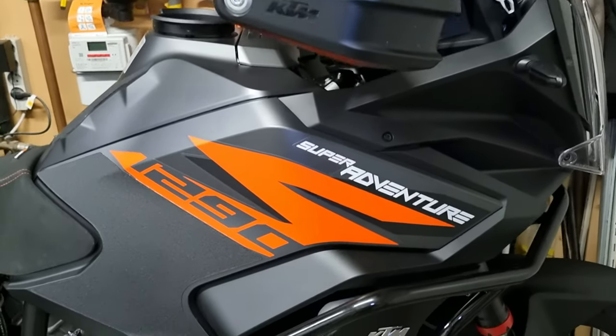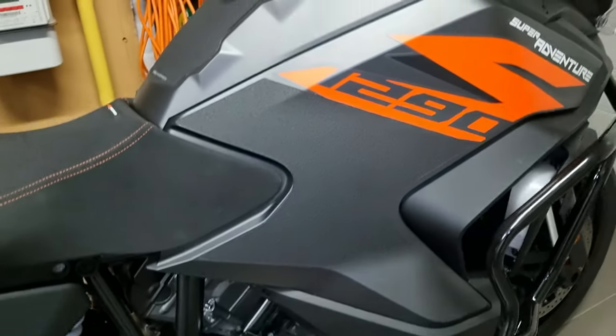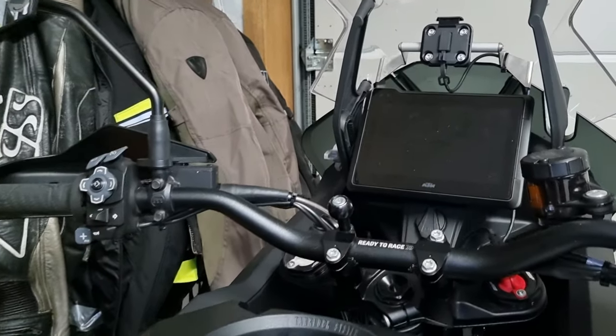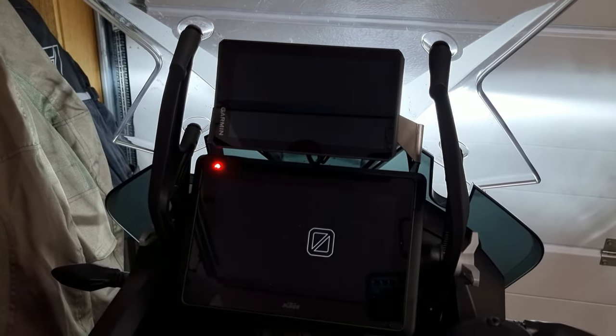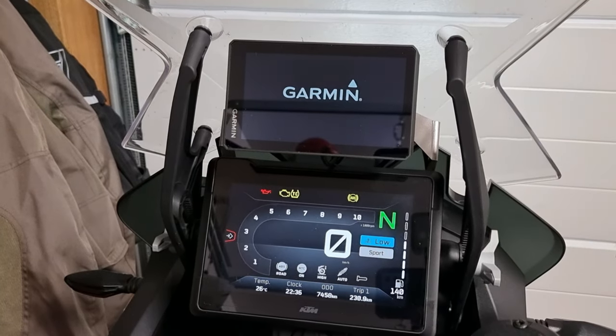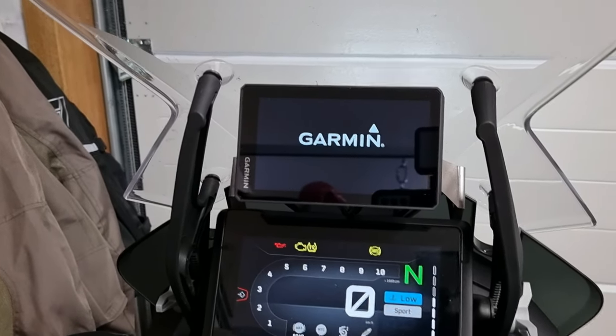Okay guys, it's finished. All the panels are back in place. The GPS motorcycle mount is installed and the GPS is switching on together with the bike. I hope this was a helpful video. Thank you for watching — please subscribe to my channel and I hope to see you back.